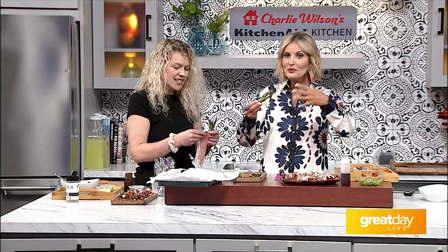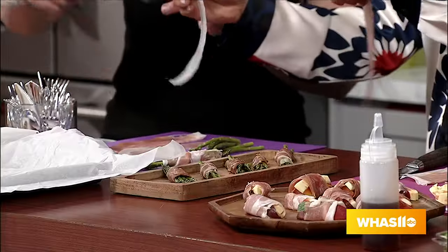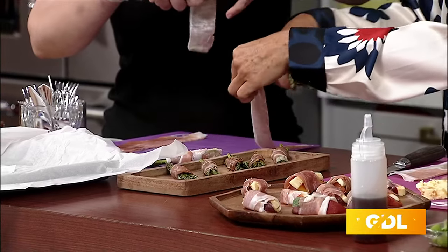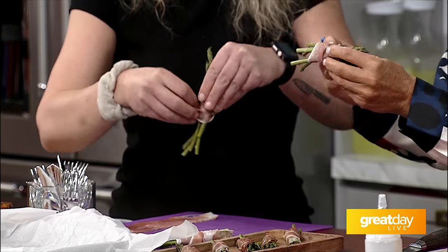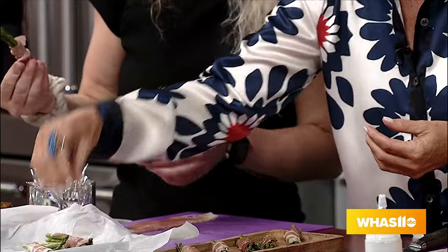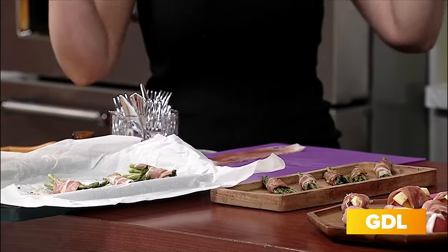Cut the prosciutto while it's still cold so the pieces peel apart easily rather than pulling and tearing. Remove any paper packaging. Starting right under the floral end, twist and wrap the prosciutto all the way down the asparagus spear until you have a neat little bundle. Then drizzle a little olive oil on the asparagus ends and sprinkle with Kinder's seasoning. This goes in a 450-degree oven for just eight minutes — or about ten minutes for fatter asparagus. The oven is only on for ten minutes, keeping the kitchen cool.